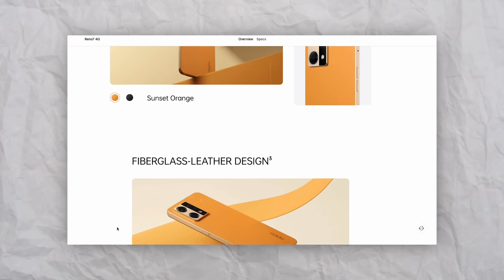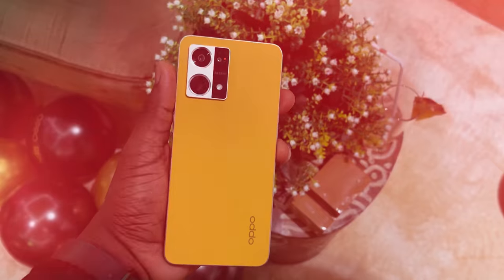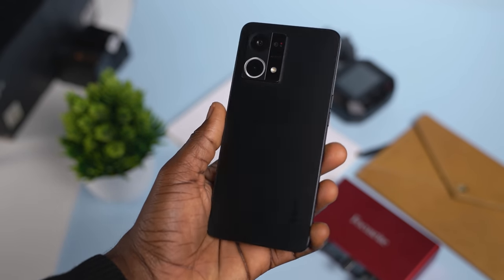As a side note, if you get the Sunset Orange color — which I love by the way — you'll get the first of its kind leather back with fiberglass frame. It looked and felt really dope. Considering the design aesthetic that goes into other more expensive flagship devices, I'd say that this one deserves a seat at the high table with this level of build and design quality. You can be rest assured that you are getting good value for money in terms of how your phone looks and feels.